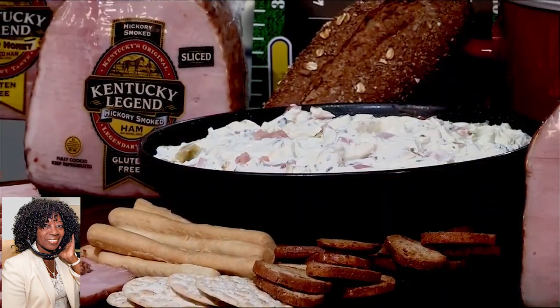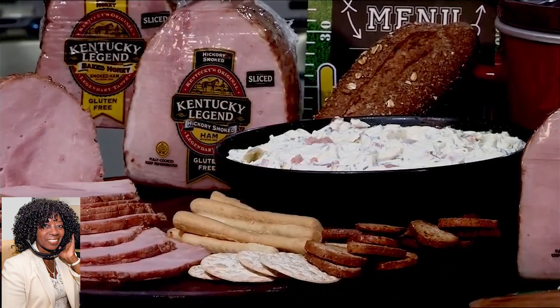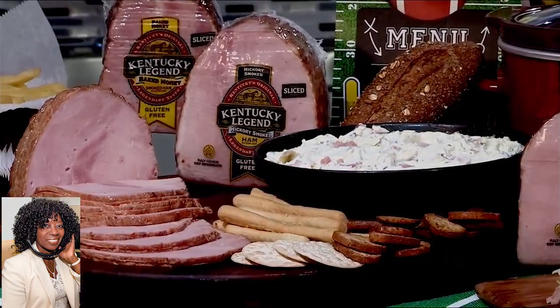And after you're done making those sliders, you use the leftovers in my ham, spinach, and artichoke dip right over here and serve it with a ton of chips.